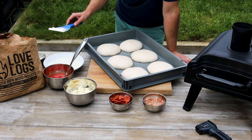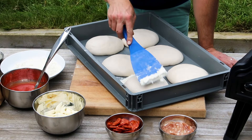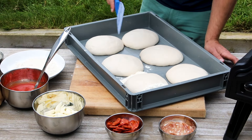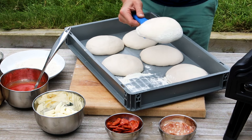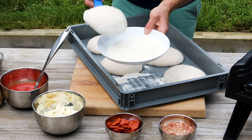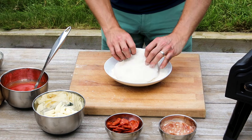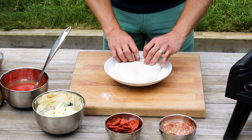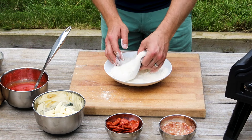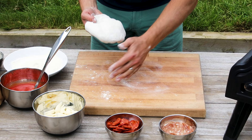This dough is ever so slightly over-proved but we got to it just in time. I was meant to make pizza about five hours ago so it should be holding up just fine. A bit of flour into the proving tray, push that underneath our dough ball, release it from the tray, and that's going into our flour bath. We're just going to turn this dough four or five times — we want it completely coated in flour. Lift it out and onto a very lightly floured board.